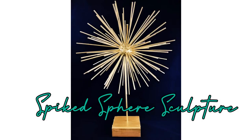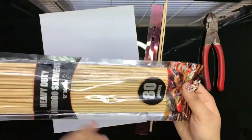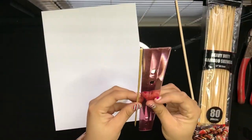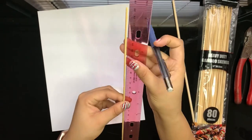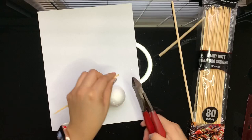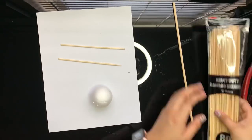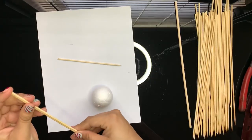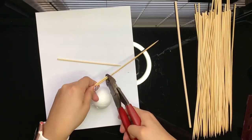I will list materials used in the description below. We will begin by using bamboo skewers that I bought at Dollar Tree. Mine came in a pack of 80, but I will only use about 50 and I will cut them in half with a wire cutter. You may use more if you like — it just depends how full you want your sphere. Once I cut, I ended up with a total of about 100 sticks.